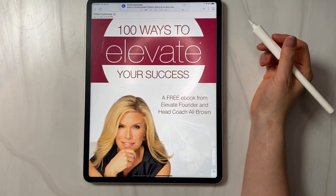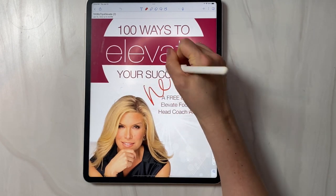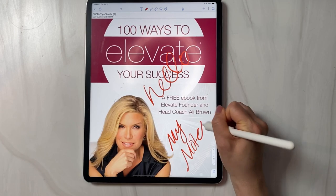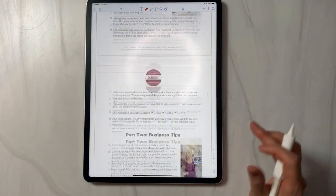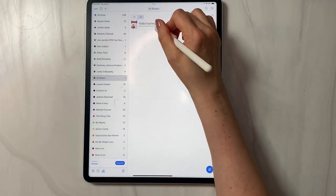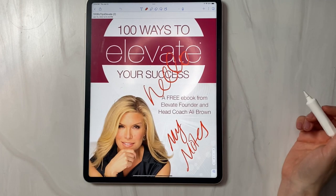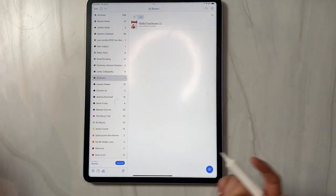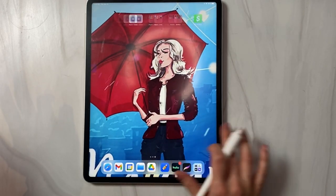When I open this PDF, I can now go ahead and start making notes. I also like this better because I can page up and down inside the app, and when I go back in it remembers everything I've written. That's why I really like Notability. You can still use Procreate or GoodNotes.